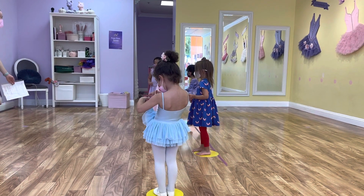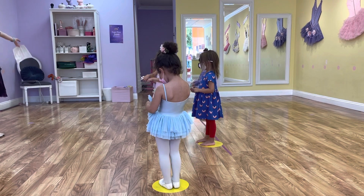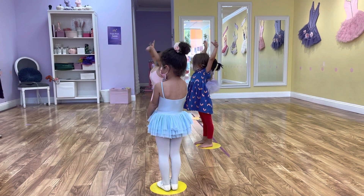And two, and three, and four, and then bring your arms up one more time and do big waves. Hello!